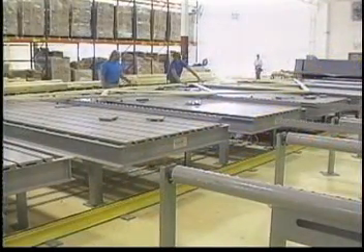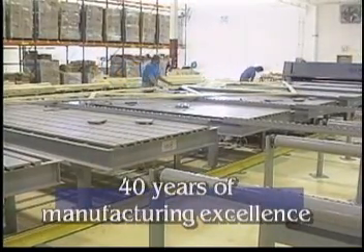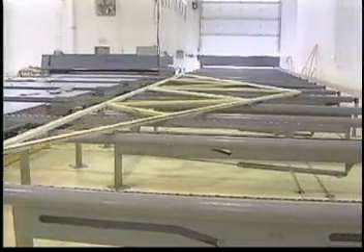In 1992, Kleisler Manufacturing Corporation, with its 40-year reputation for high-quality truss manufacturing products, used its outstanding engineering, depth of resources, and superior customer service to update the roll splicer.